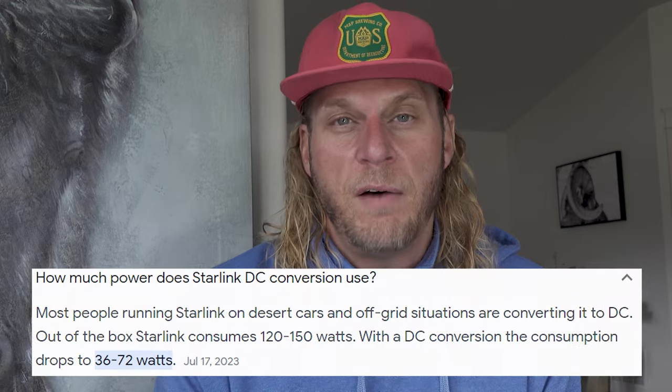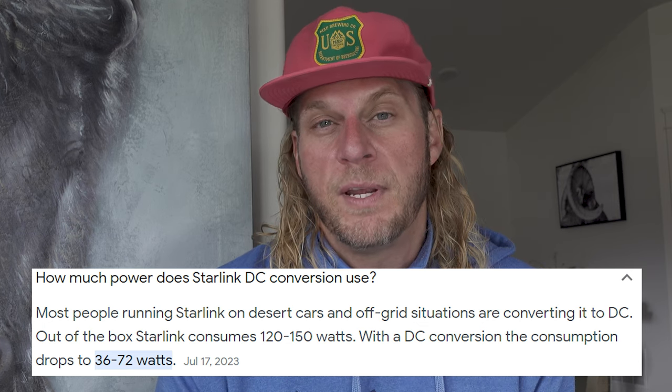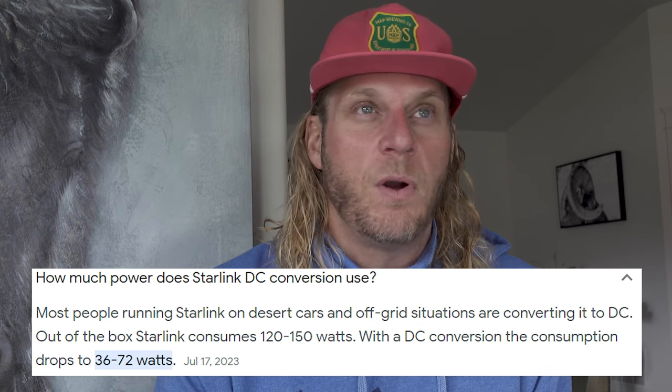There are a couple of different ways to take Starlink from AC to DC. Traditionally, I had a 100Ah lithium battery hooked up to a solar panel, then to an inverter, and I'd simply plug the Starlink's AC plug into the inverter. The issue is that when you convert DC to AC there's inherent energy leakage. Also, running Starlink off AC can pull up to 120 watts, whereas running it off 48V DC pulls much less — most folks report 30 to 50 watts — so getting half or more reduction in draw is a big win.